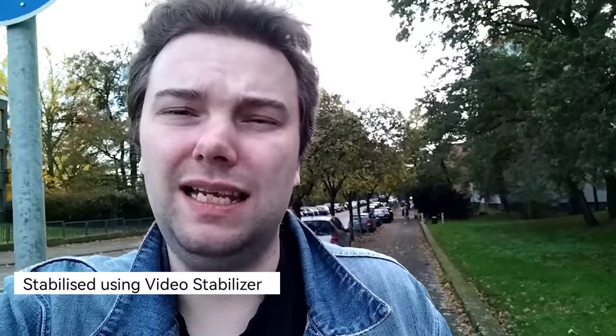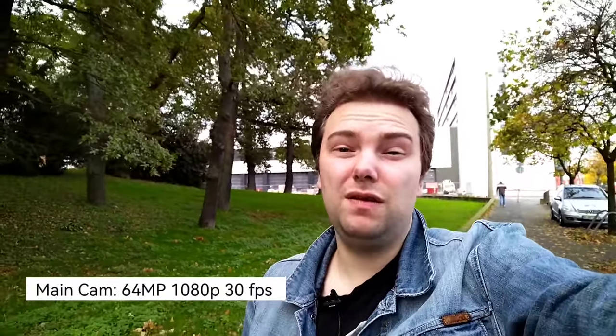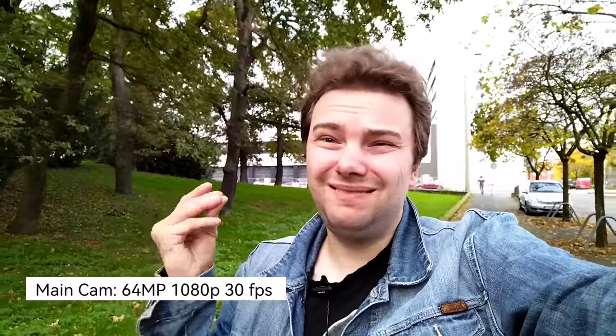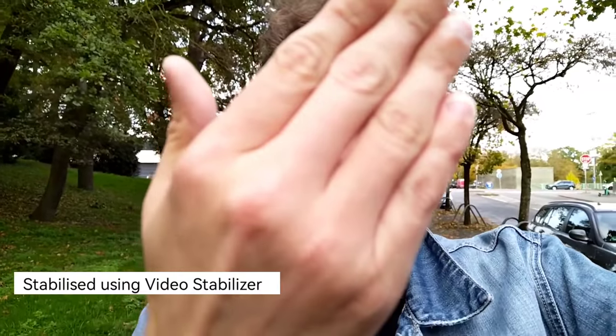I can stabilize it a little bit in post-production, and the same goes for the back cameras, which also only support 1080p 30 frames per second. Now the main camera of the Nova 8i — 1080p 30fps, also no stabilization by default, but I can enable stabilization in post. The focusing is sometimes an issue — it tries to get the background sharp instead of my face. I don't think it's a processor limitation, since much slower phones have had proper autofocus, so this shouldn't really be a big issue.